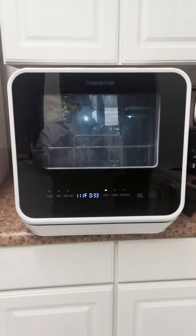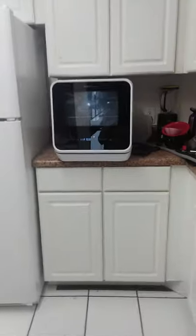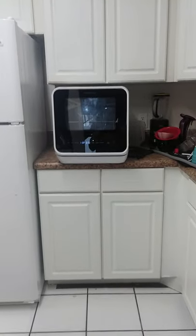This is my little dishwasher. It sits on top of the counter, right in the same space a microwave would. It's got a drain hose.